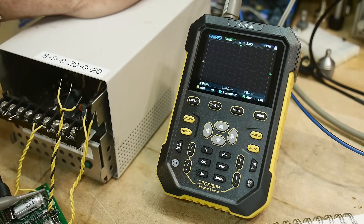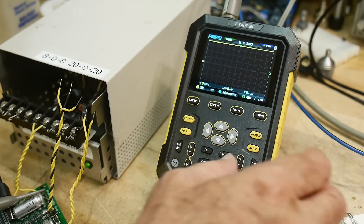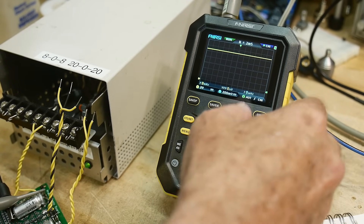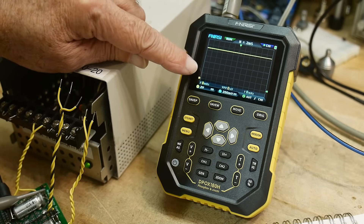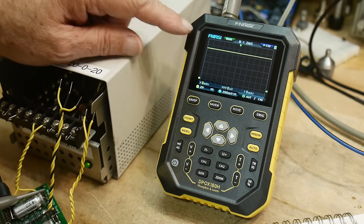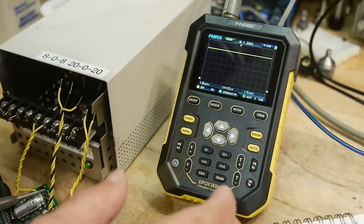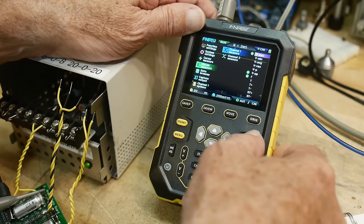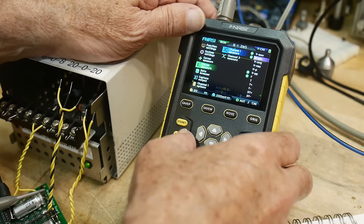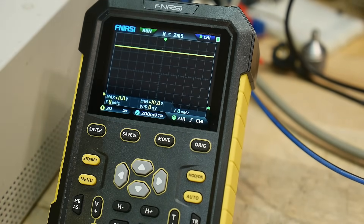We'll turn on the oscilloscope and turn on the power. So we have two volts per division — two, four, six, eight, ten and a little bit. Let's go ahead and turn on some measurements: I'll turn on the voltage max and the voltage min. It's reading 11 volts.